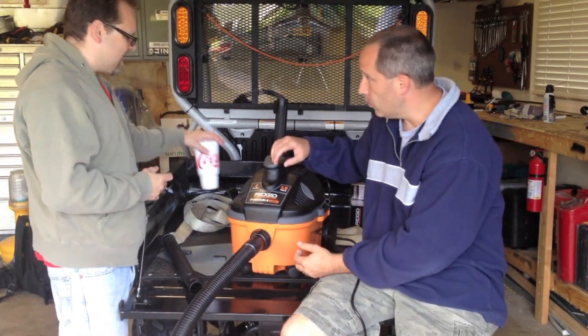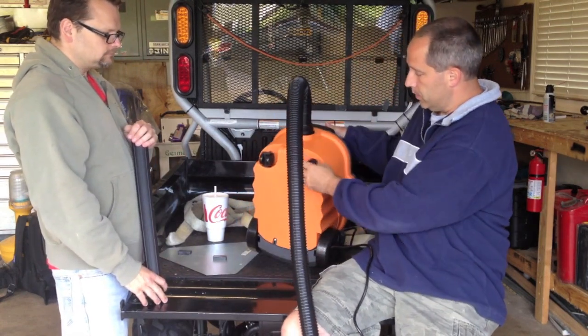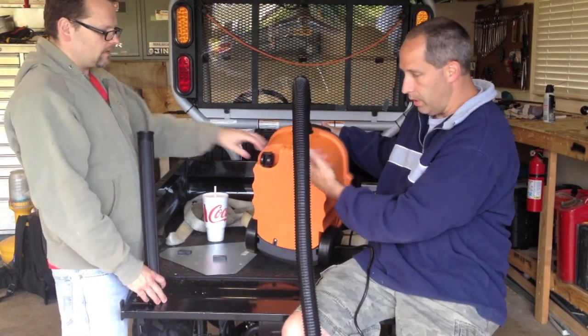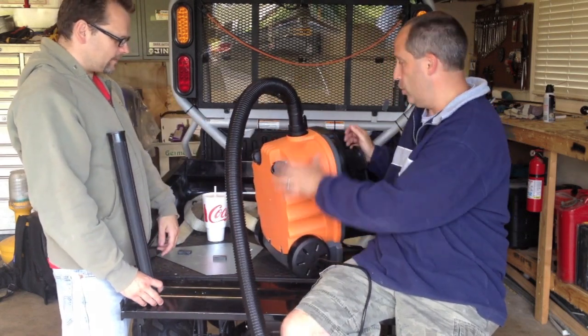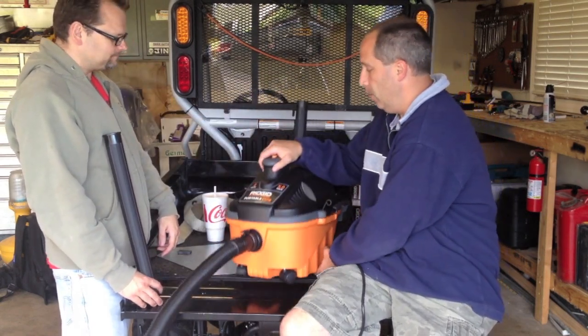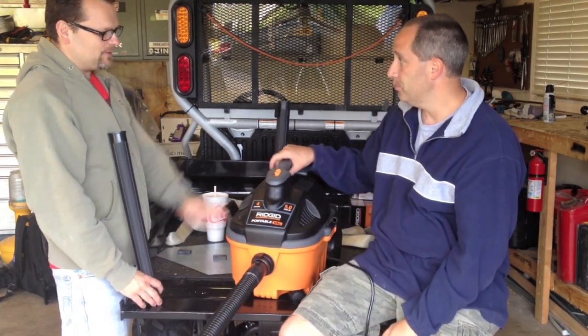A couple things about it — it's a wet/dry vac. On the bottom and front it's got small little wheels that will turn while you maneuver it — rotated casters. And on the back you've got nice large, high wheels. It's a pretty cool vacuum.